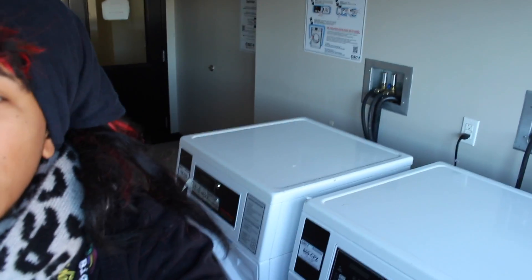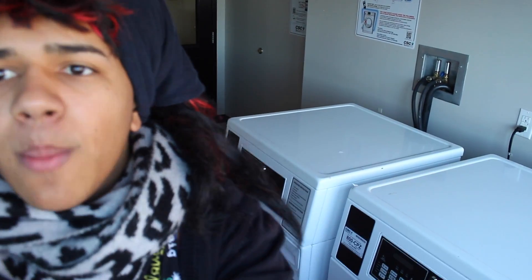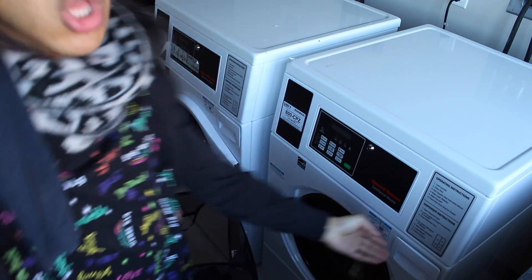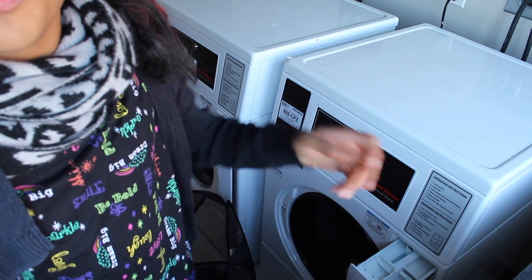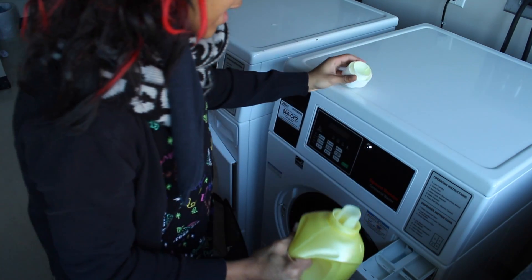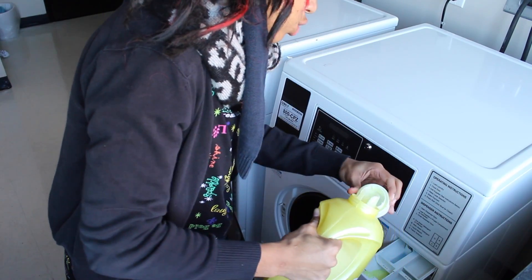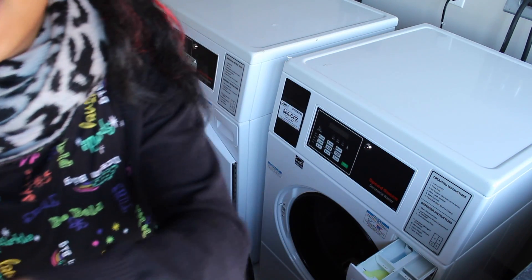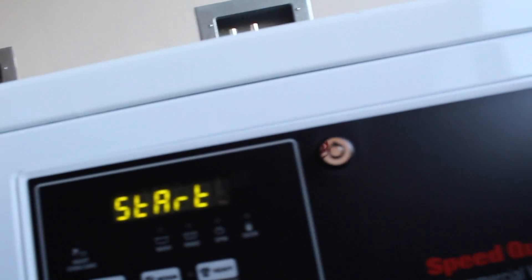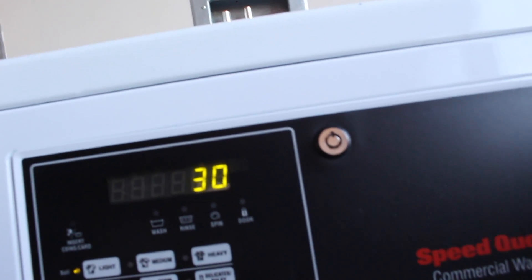So after you put it in, you need suavitel. You pull it down a little bit — right there. You open it up, and you put a little bit — there you go. Only a little, because if you put too much it will be really soapy. Then you close it up, and then you press start. And that's it.